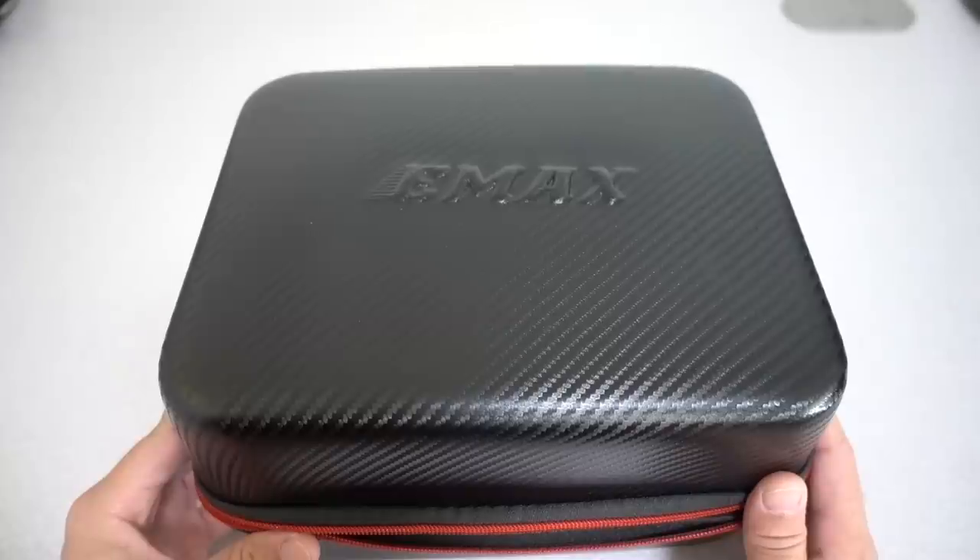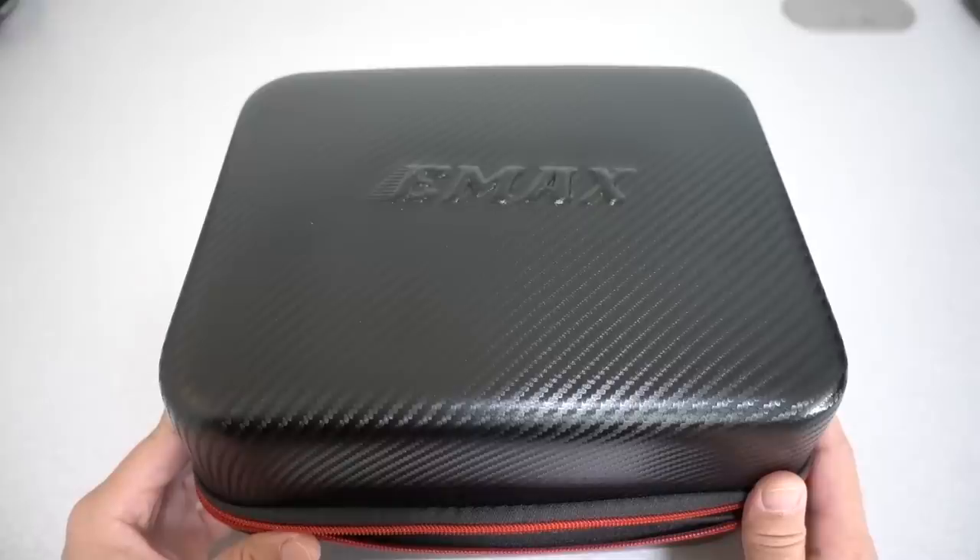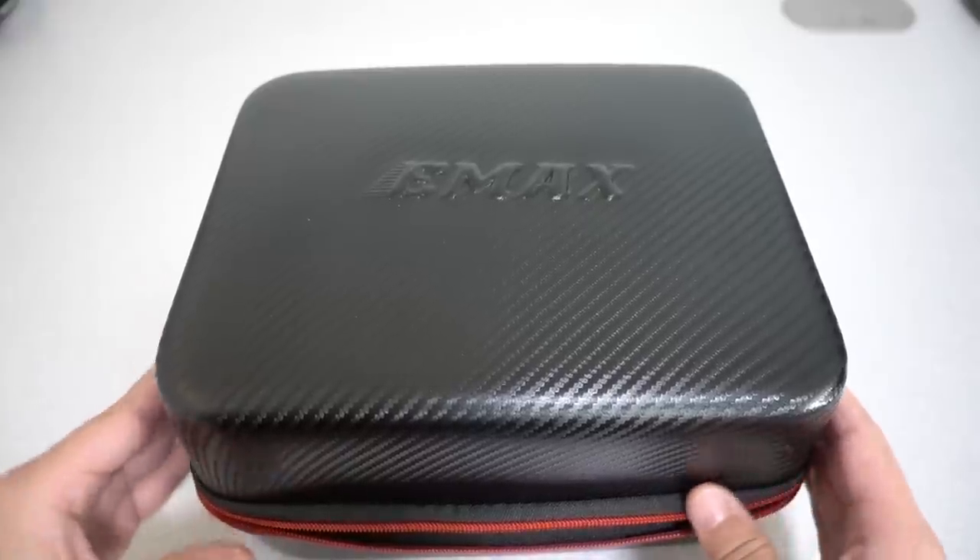Let's open this up. I'll show you what's inside and how to put it together and how to go fly. What you get in here is really impressive — you get everything you need. For the cost, it's really impressive. It's about $165 retail. You get your goggles, you get your controller, and you get the drone, battery, and of course batteries for everything.